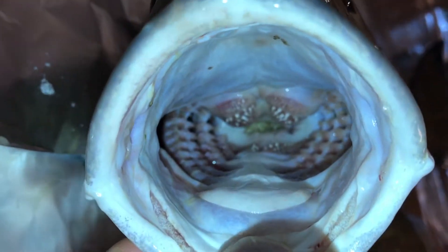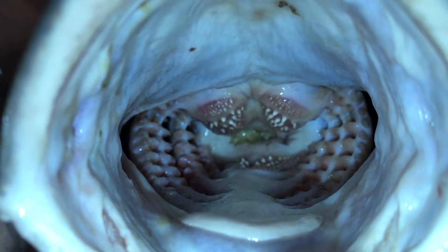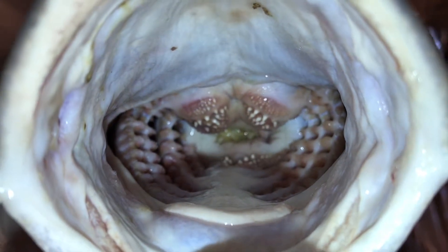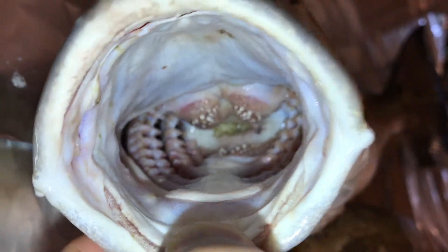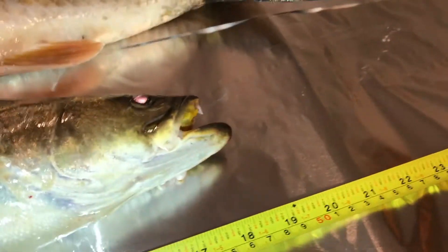This is the inside of the redfish's mouth. I just thought it looked pretty interesting so I wanted to do a video on this. I've been fishing for years but I never looked down at the fish's mouth until recently. I was trying to get a lure out but then I saw these teeth down at the bottom and I was like, man, I need to record this. It's interesting.